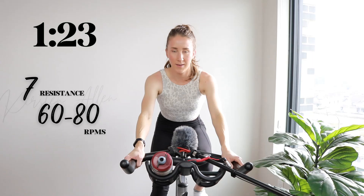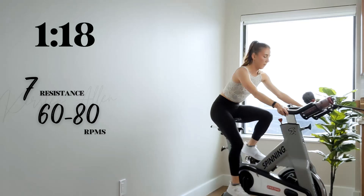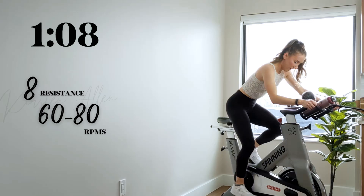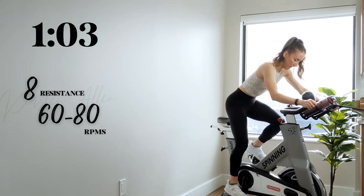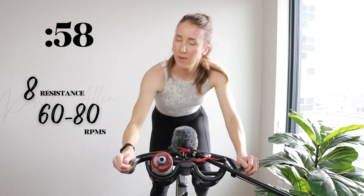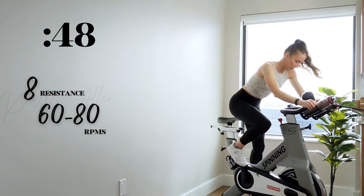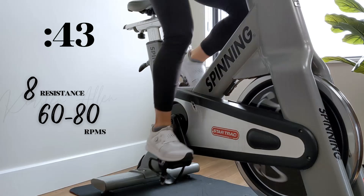We'll level up to an eight in about 10 seconds. The sun is coming out. Let's go. Show me three, two, one — level eight right here. Come on. Push that butt back. One more minute of climbing. You got this. Tap down for 30 after this. Blood back over that saddle. Working the glutes.